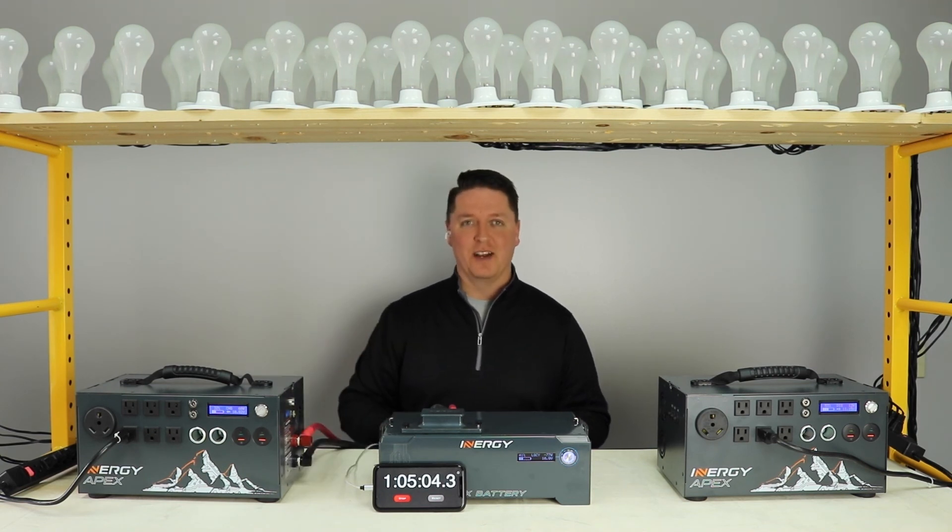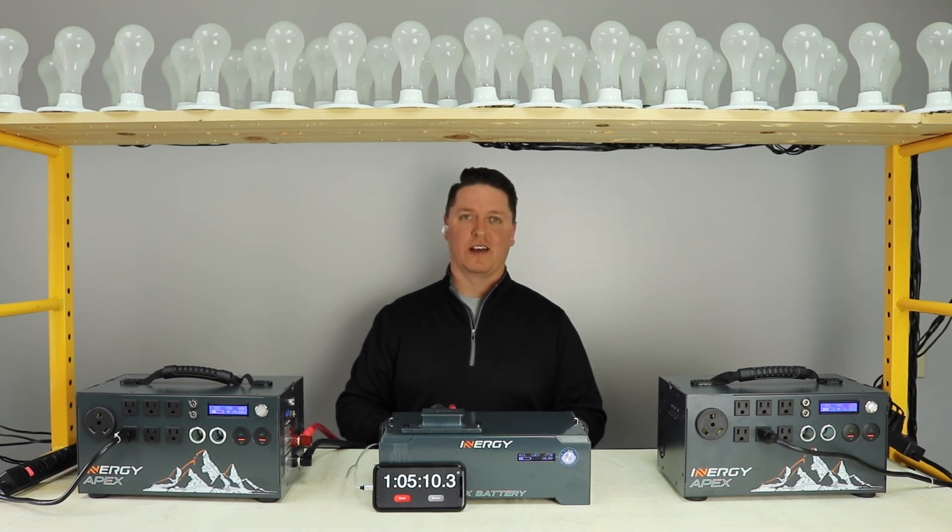We're really excited to get this product out to you. We think it's going to make your Apex even better than it was before. Kodiak users, stay tuned — we can't wait to get this product out to you too. Thanks for watching.